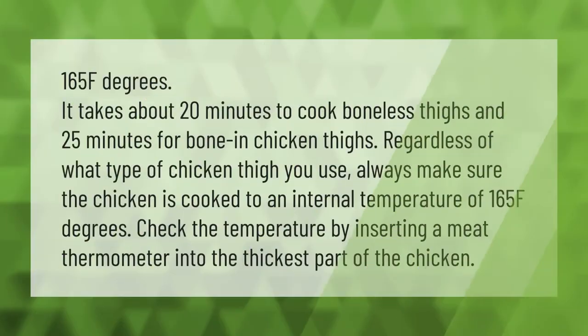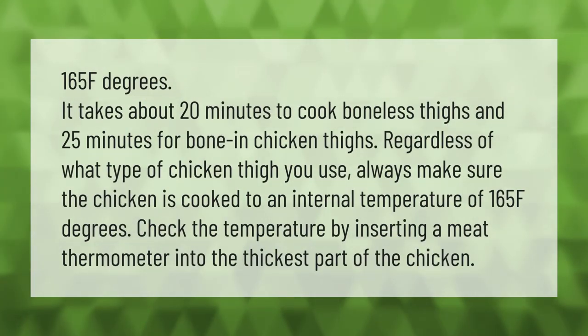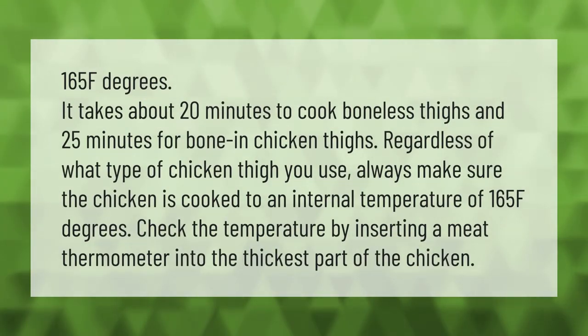It takes about 20 minutes to cook boneless thighs and 25 minutes for bone-in chicken thighs. Regardless of what type of chicken thigh you use, always make sure the chicken is cooked to an internal temperature of 165°F. Check the temperature by inserting a meat thermometer into the thickest part of the chicken.